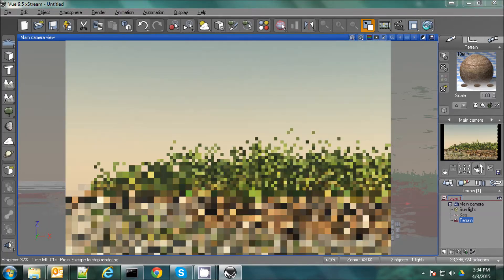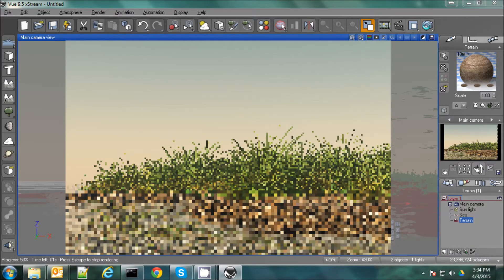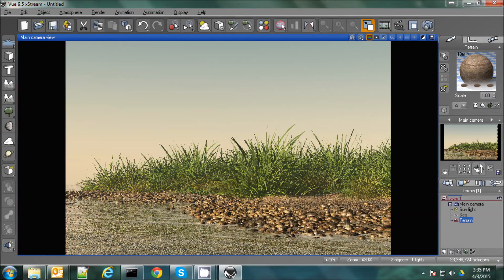Let's do a quick preview render and see how that looks. I think I like that. Now we have this gap back here though where we see some water. And we want this to be more like a river shore, so let's add another terrain back there.